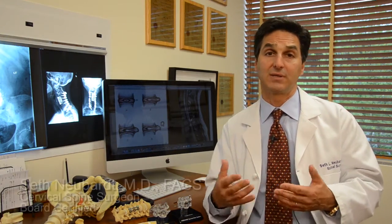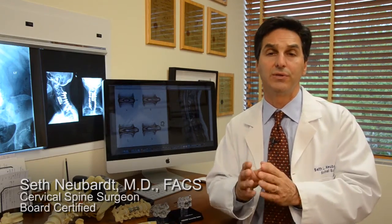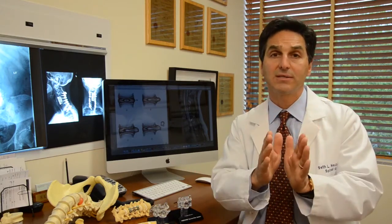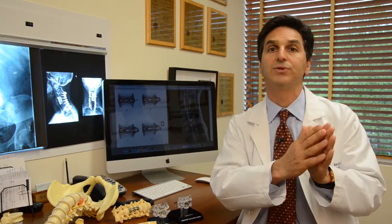When you see your surgeon and it's been decided you need surgery, the next thing to do is to decide what surgery you need. So the first fork in the road is: do I need surgery, yes or no? If the answer is yes, the next fork in the road is: what surgery do I get?